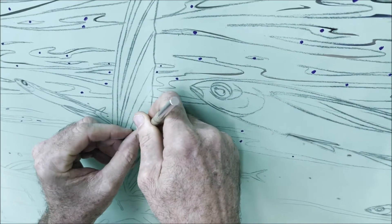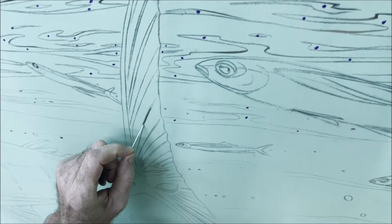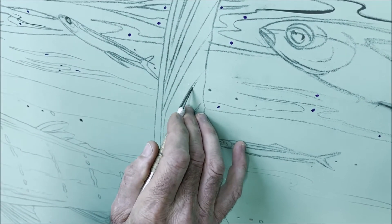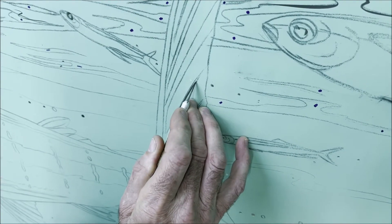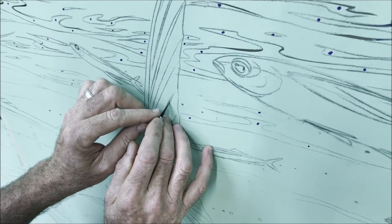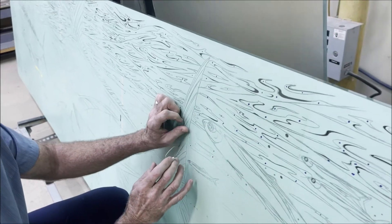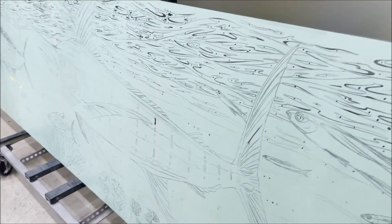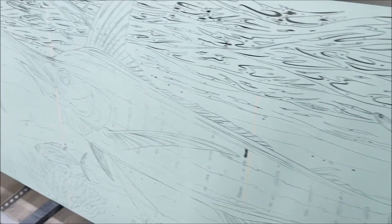We carefully pull and weed out each area, exposing the glass we want the sandblast to hit — first, second, third, fourth, fifth, in some cases almost to a thousand steps. If you look at this panel, there are probably close to a thousand pieces of cut stencil on this panel alone.